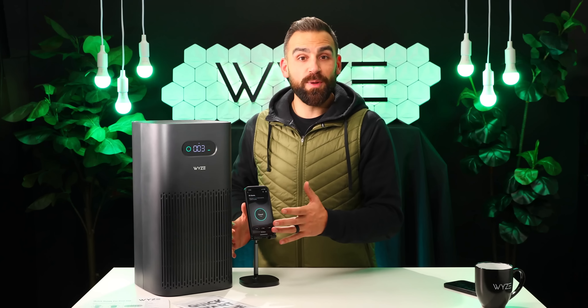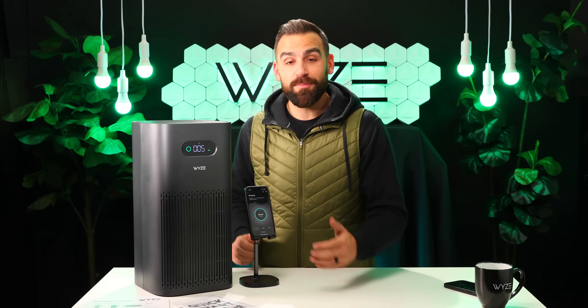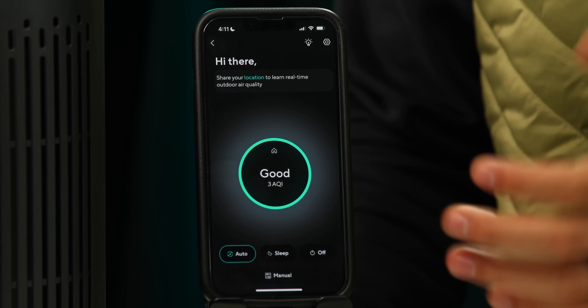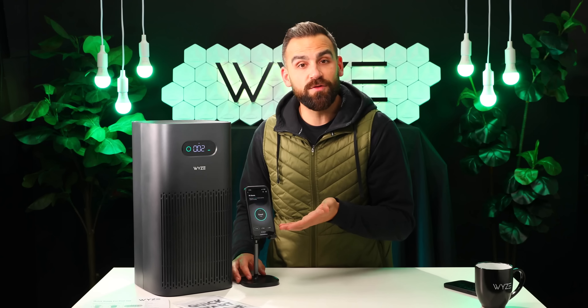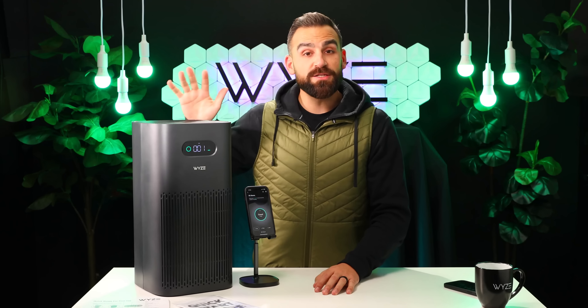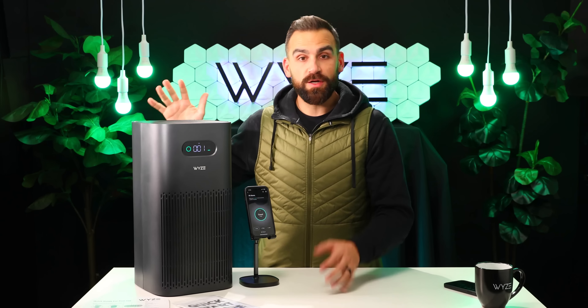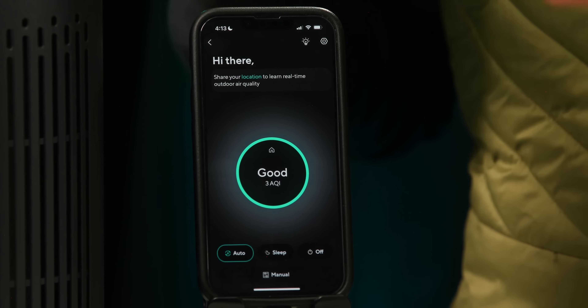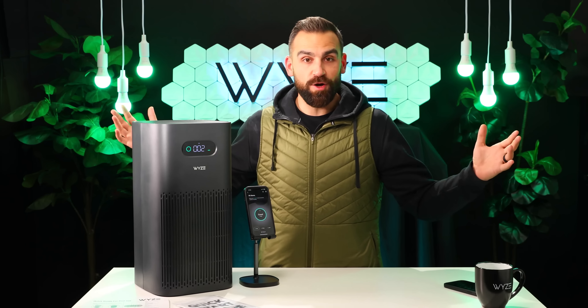You can swap out these filters at any time depending on your particular use case. The mark of a great air purifier is not only how powerful it is, but how quiet and how dark it can be. This air purifier can get as quiet as 20 decibels — that's like a purring kitten, or the sound of a leaf falling. Our purifier has a special night mode. On night mode, the purifier will automatically reduce the speed of the fans and dim the display, so that it will continue to clean your air while you sleep in a comfortable, quiet environment.